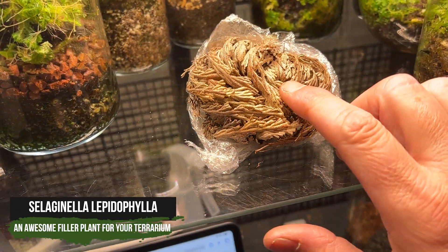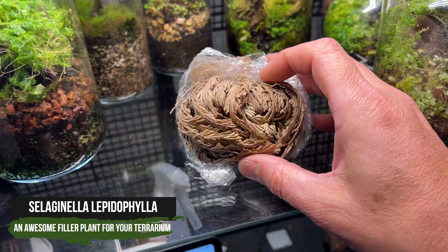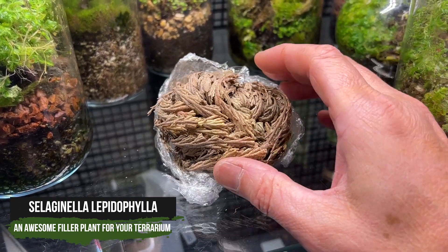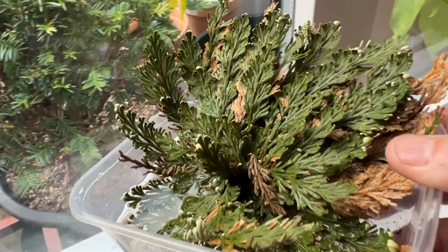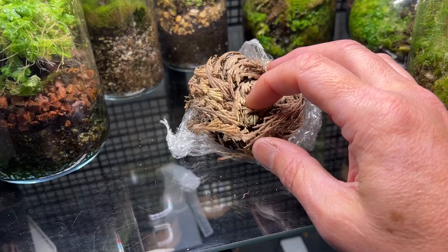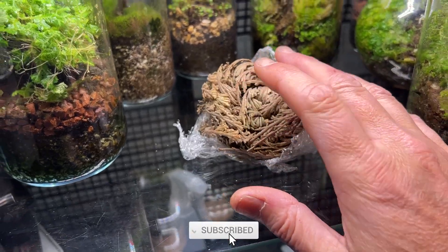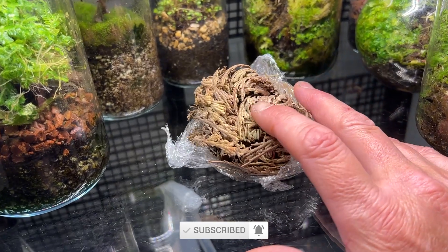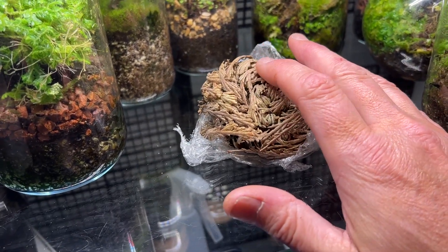So not an aroid this week, but we're going to take a look at this little thing sometimes called the resurrection plant. This is a Selaginella — specifically Selaginella lepidophylla — and it's called the resurrection plant because it comes back to life when it's been desiccated. It can lose quite a lot of its moisture and come back. Let's take a look at it and why I use this non-aroid in my aroid terrariums.